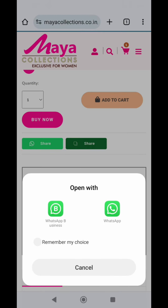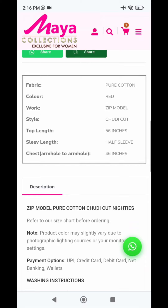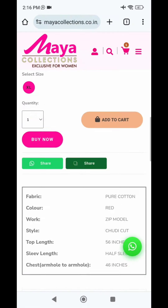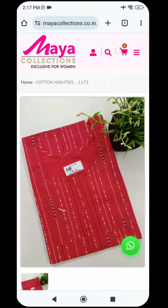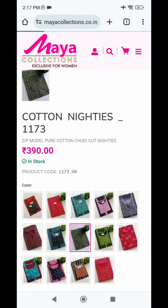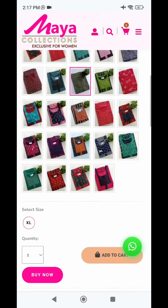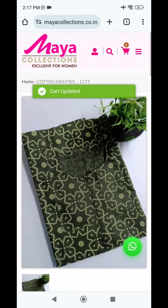I will add three pieces to the cart. You can change the quantity. If you want to share via WhatsApp, the description is there - it includes the fabric, chest, armhole measurements, etc. You can share the URL or search the WhatsApp number anytime. First, we will select the zip model, then select the color and price details. I will click the size button and select the size, then add to cart.